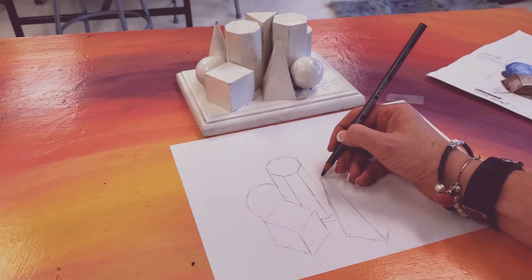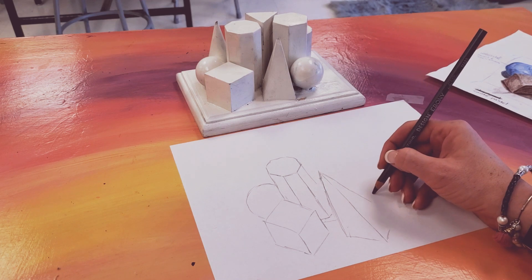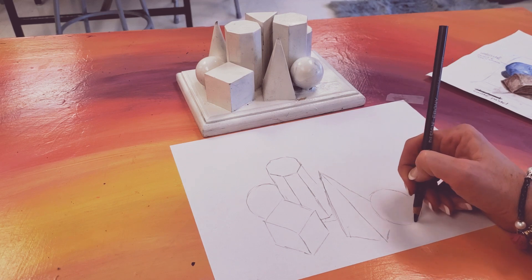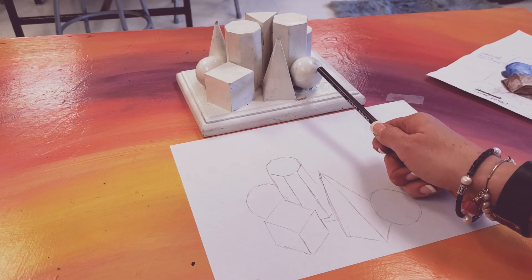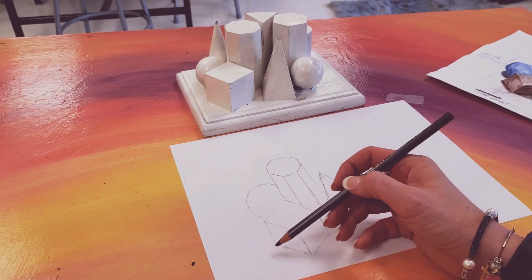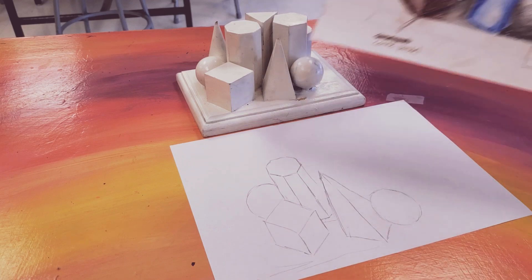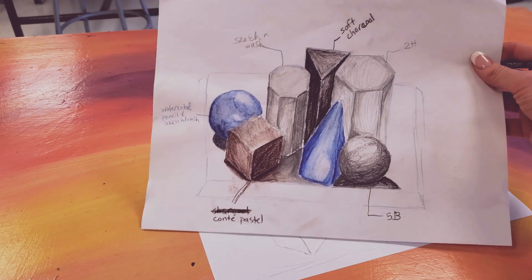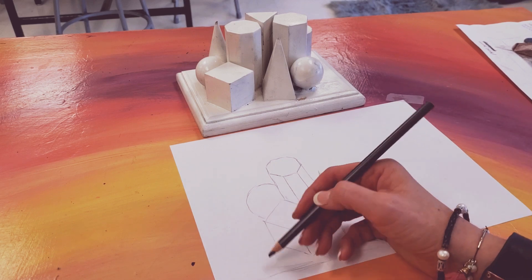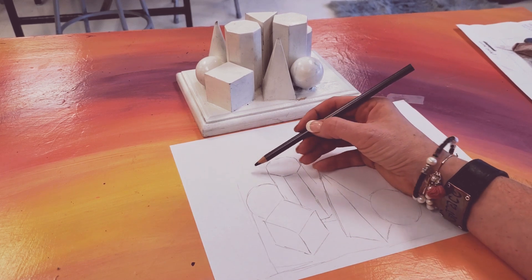Where you get to play with the materials is in the value and the shading. Hopefully, we have enough natural light today in the classroom that you will be able to see the light, medium, and dark values and where things go. You can draw the base if you want — you don't have to. I kind of add just a line so it is not floating in space. It also helps you determine where you are at and what you are looking at.